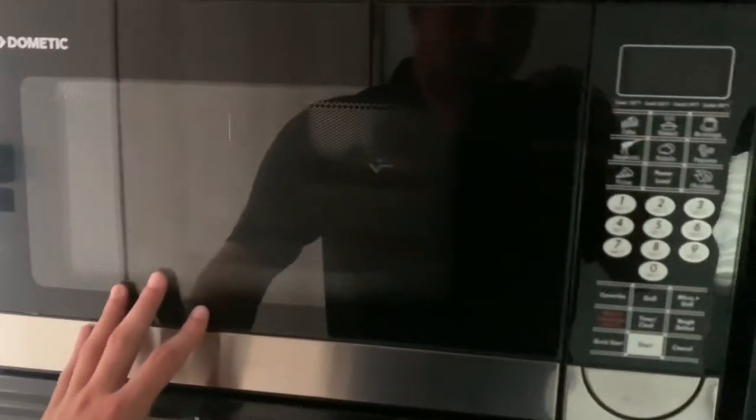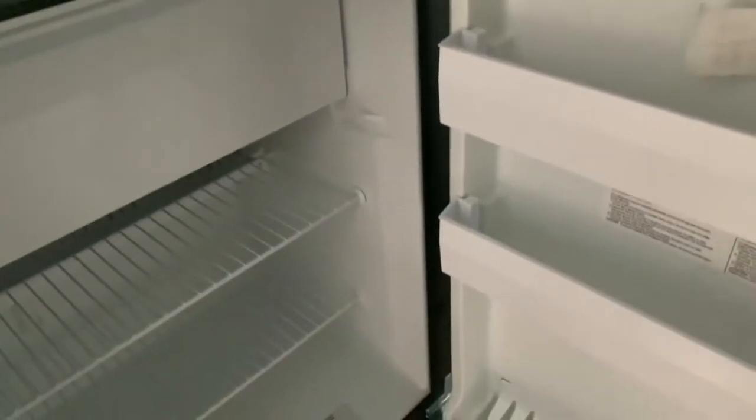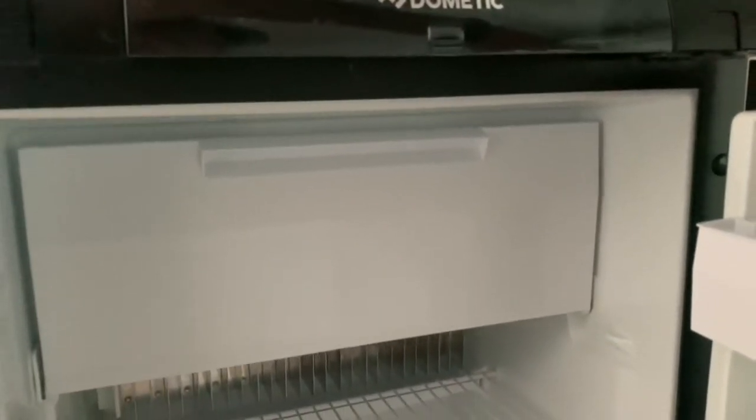There's a great-sized microwave — it is a convection, so you can work it as an oven if you like. And then you've got your 12-volt fridge that runs right off the battery, with the freezer up above.